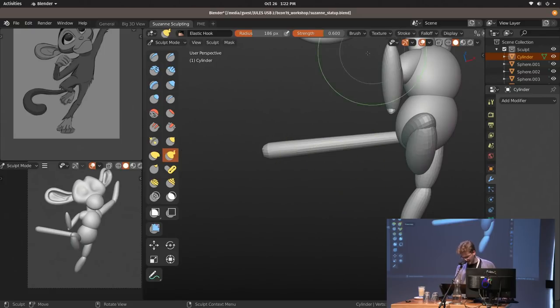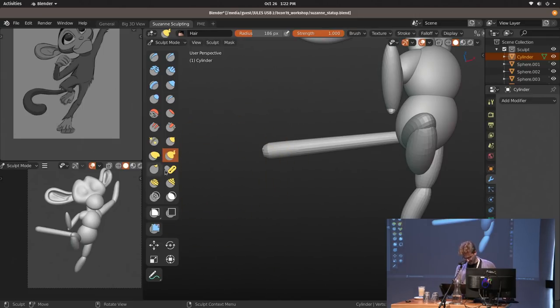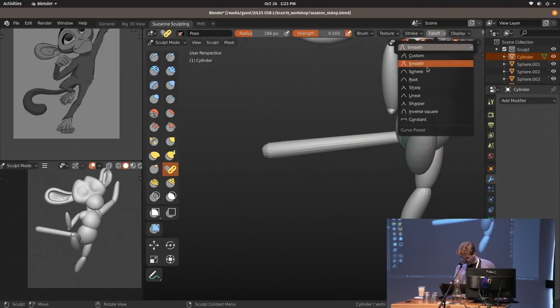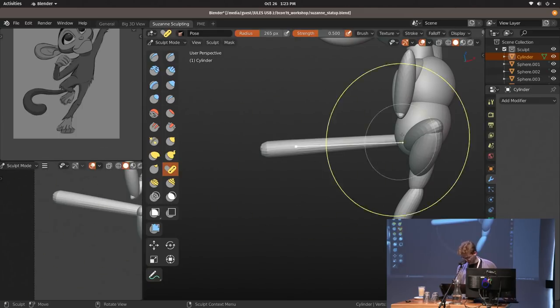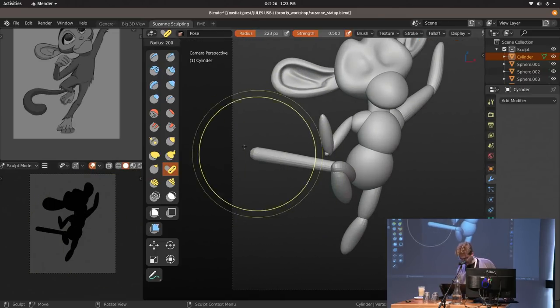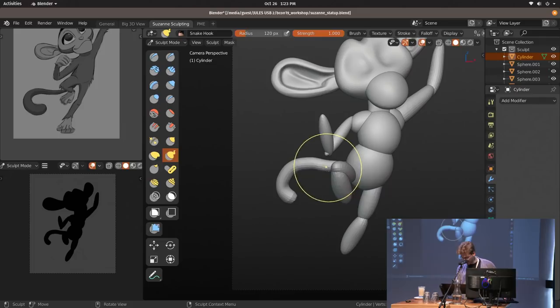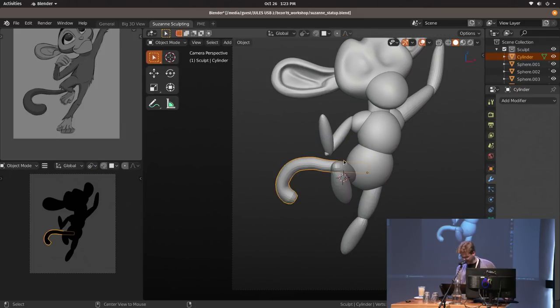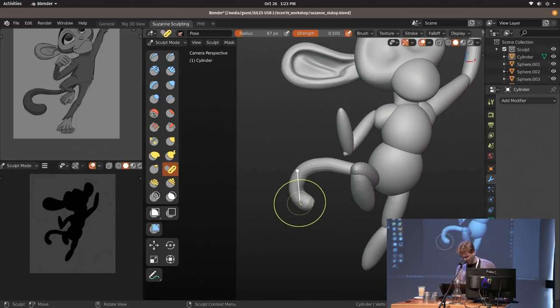What I would usually do is take the snake hook with the rake setting, which gives it a bit of rotation. But there's also the new pose brush — it's a bit choppy visually but I can just take the pose brush, go into camera perspective, set this back to silhouette, and start posing the tail. Previously I'd set up a little rig with bones to do this, but now it's just a brush, which is amazing.